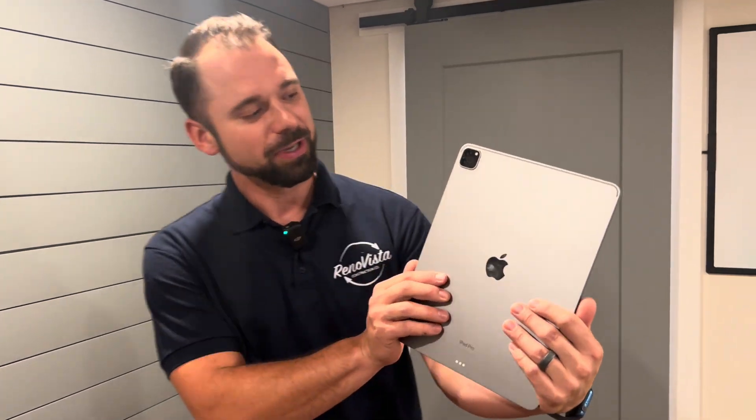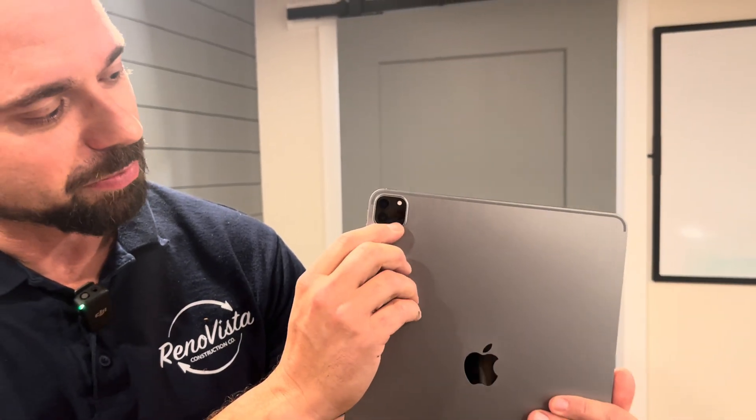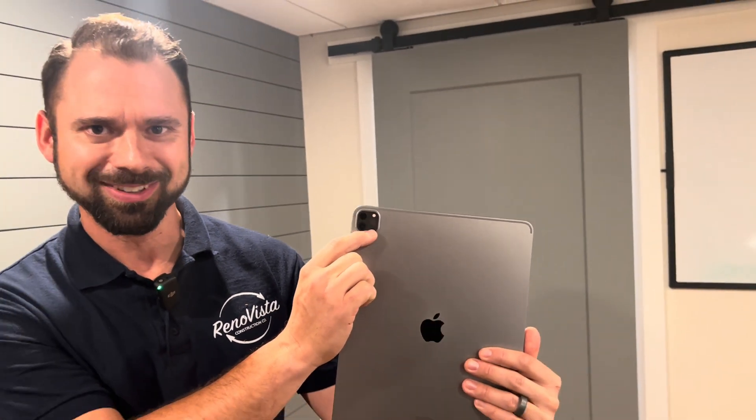It's called a LiDAR scan consultation. Sounds fancy, but really it stands for Light Detection and Ranging. So here I got an iPad Pro — this is pretty much it, right? That little dot there. So what it is, Light Detection and Ranging — we use a product like this iPad.